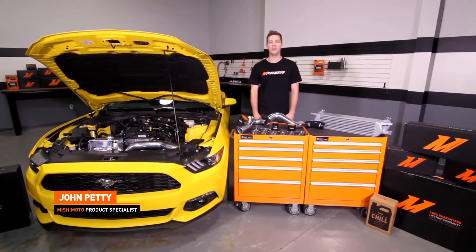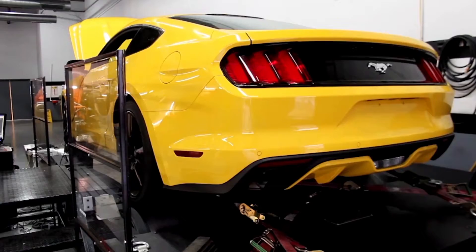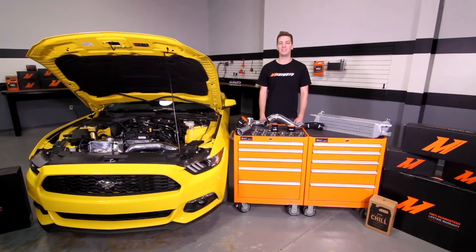Hey guys, I'm John from the Mishimoto Engineering Facility. If you haven't done so already, make sure to subscribe to our YouTube channel for more exclusive Ford Mustang content.